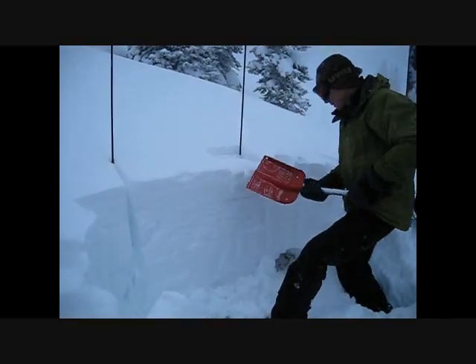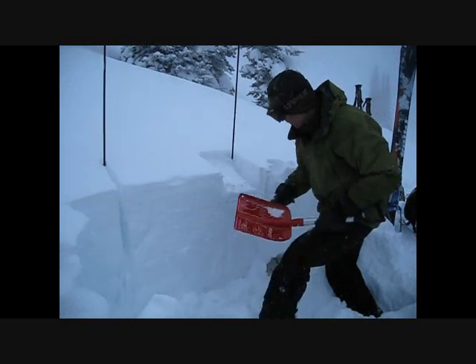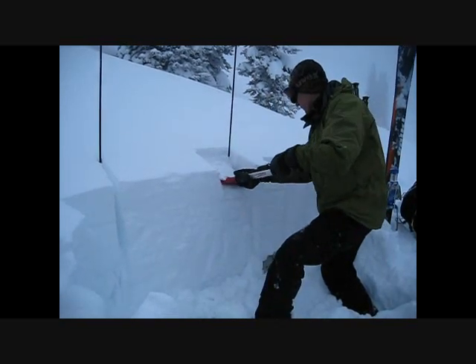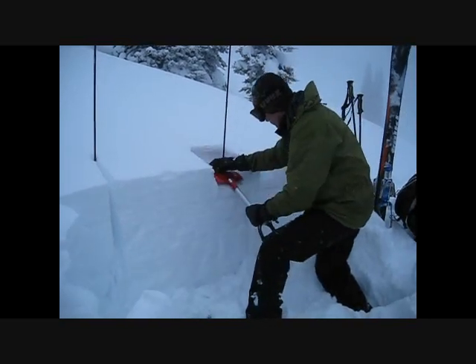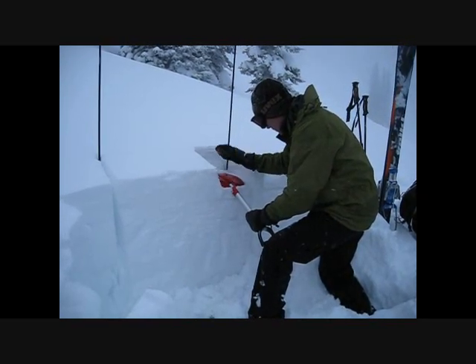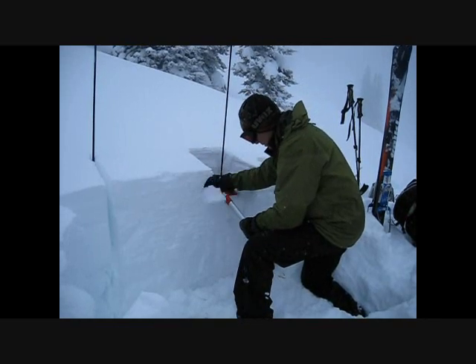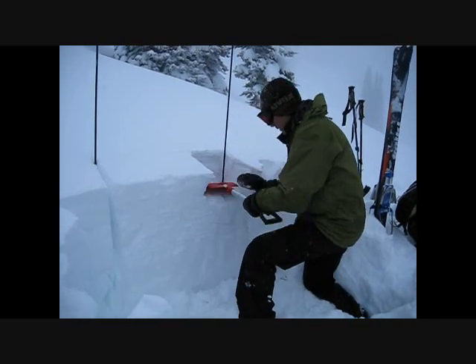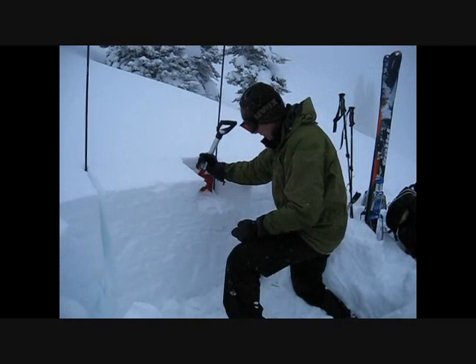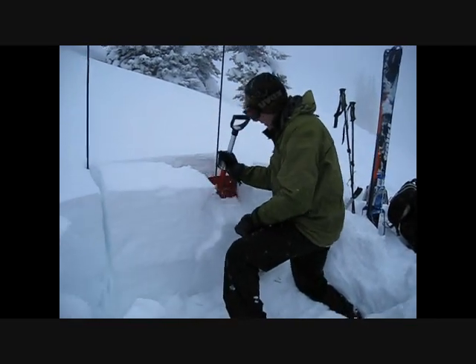You can see this upper stuff is fracturing really easily, but the fractures aren't propagating across the column. And there, with an ECT 14, we had full propagation across the entire column.